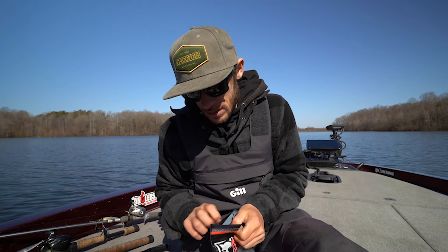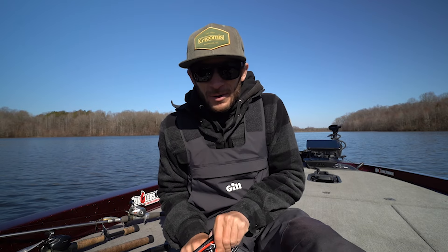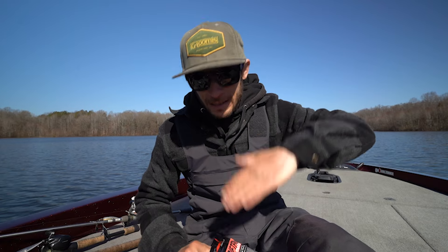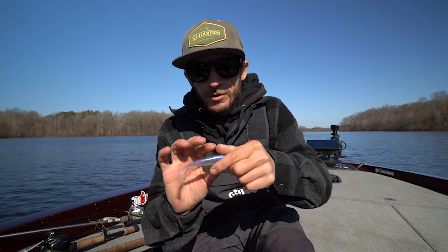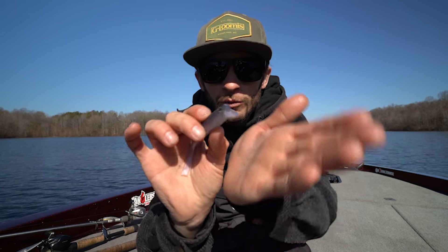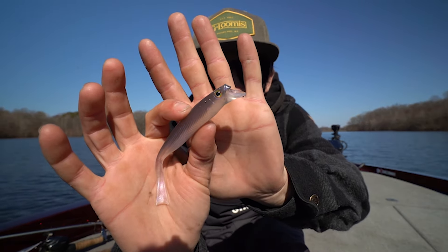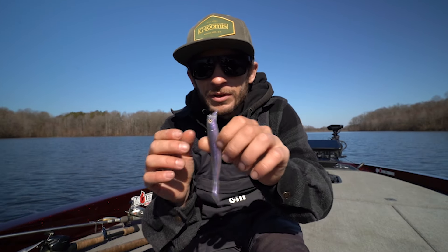They actually have a bill that's built into the bait, and I'm gonna throw it on a ball head. Supposedly with this bill it makes it wobble and kind of stay down in the water column where it needs to be. I'm gonna start off with the bigger of the two — this is the 5.2 inch. Really cool looking bait. Shout out to my buddy Tyler at Shimano for hooking me up with these.